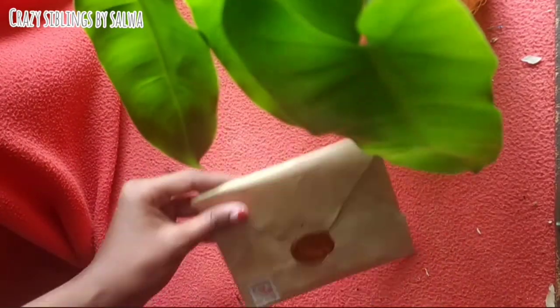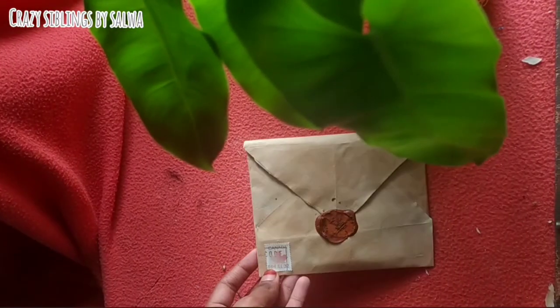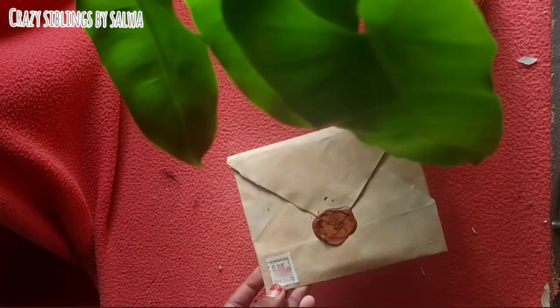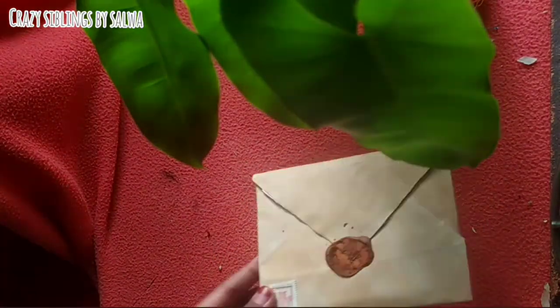Our vintage letter is ready. Don't forget to like, share, and subscribe. Don't forget to subscribe to our channel.